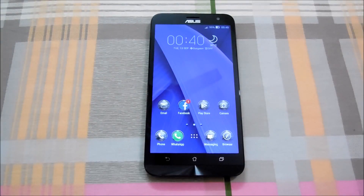Hey guys, what's up, it's Nagul again back with another video for you guys. Today I am going to be running some benchmarks on the new Asus Zenfone 2 Laser, so let's begin.